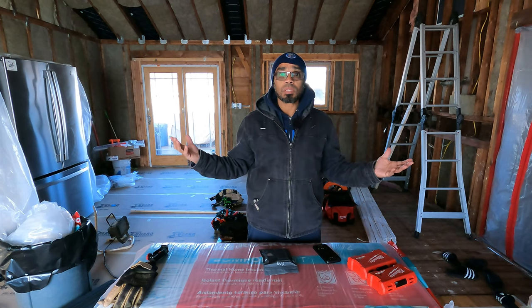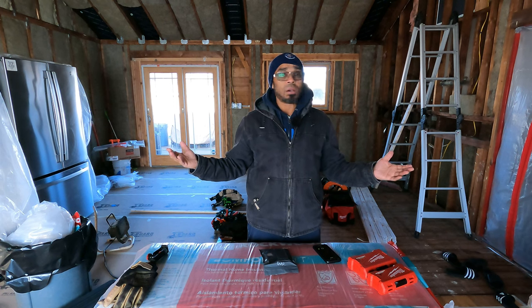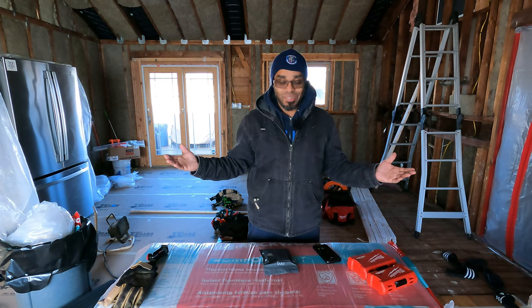I know it's been a long time since I posted something. Been doing a lot of construction in the house. As you can see behind me, my whole kitchen — I call it the great room — it's gutted out. Now we're putting it back together. I'm in the middle of insulating the place, wiring the place. Those videos are coming up.